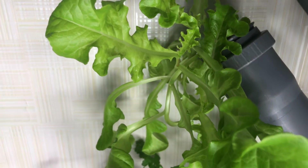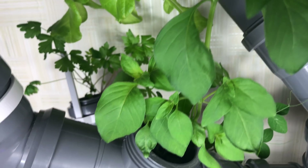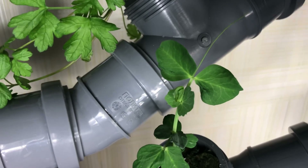This is how it looks after 10 days — that's promising. Here's my lettuce, basil, dill, and sugar peas.